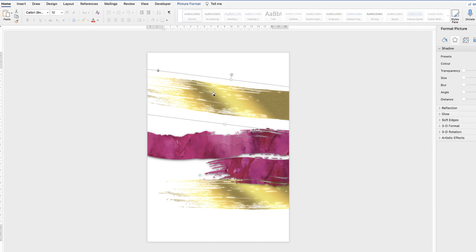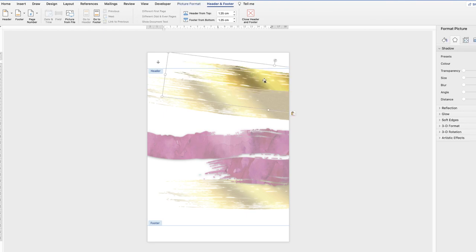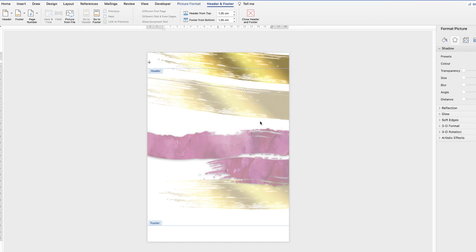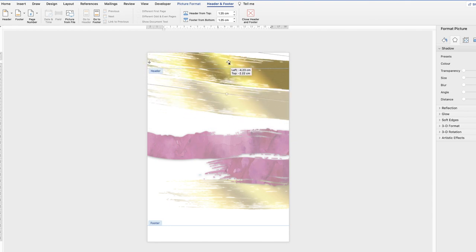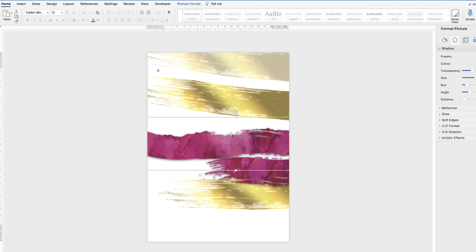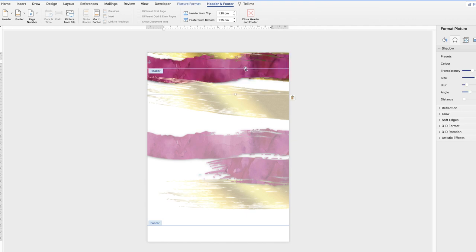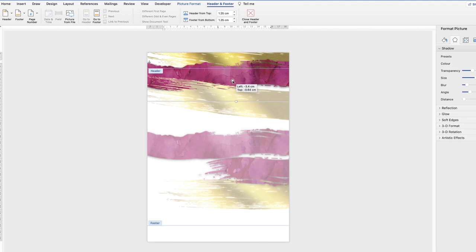Select each graphic element, press Command/Control+C to copy, then double-click at the top of the page to enter the header area, and press Command/Control+V to paste. Anything placed inside headers and footers will appear on every page of your document. Repeat this for each piece of the graphic.